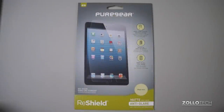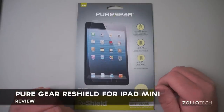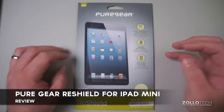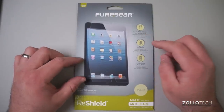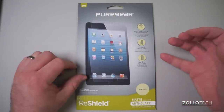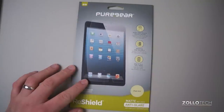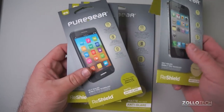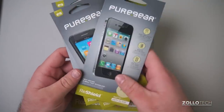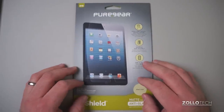Hi everyone, this is Aaron for Zollotech. We're going to take a look at the brand new Pure Gear ReShield. This is a new screen protector from them that they say has an easy one-touch installation. You can remove it and reapply it, and they claim one is all you need. They start at about $20, and they come for the iPad Mini, the larger iPad, iPhone 4, Galaxy S3, iPhone 5, and a host of others that they'll be coming out with soon if they're not out already.